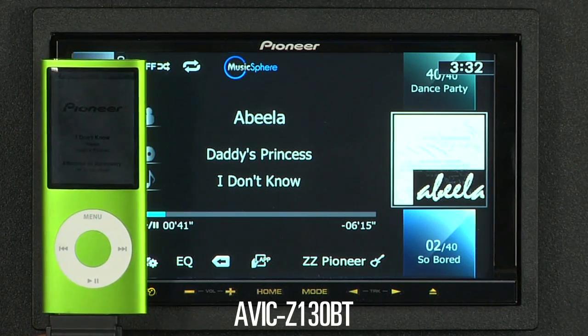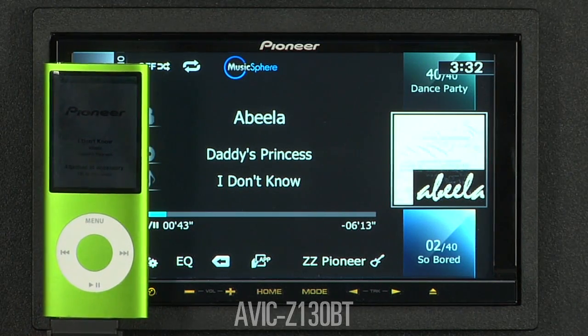Sometimes your passenger wants to play DJ. They want to pick up the iPod and pick the song that they want to play.